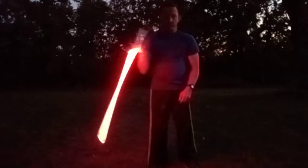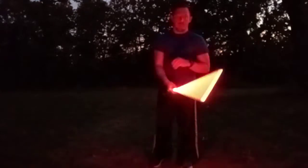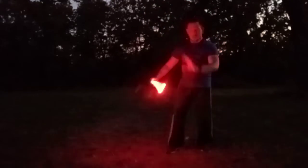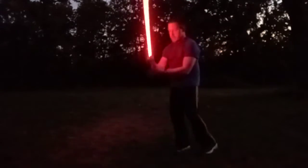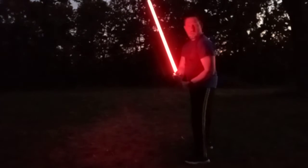Hey YouTube, this is Seth McDonnell. I just done a lightsaber workout. I'm only 12 minutes outside at night. This lightsaber is pretty good for if you're wanting to see where you're going, or training the sword.